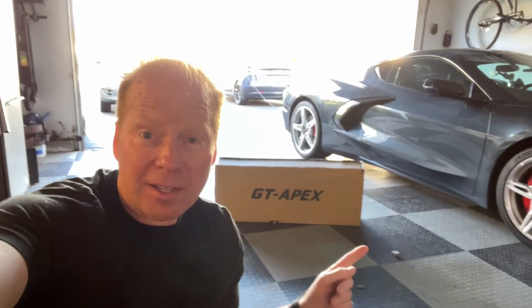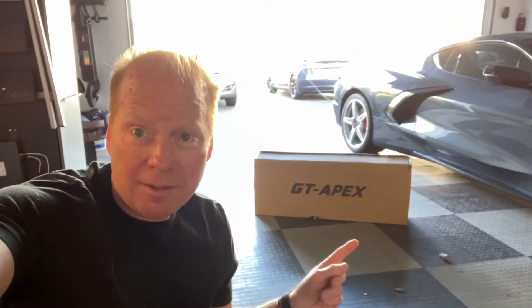Jeff Keenan here. I just got the latest scooter from GoTrax, the Apex. I'm going to do an unboxing video now.